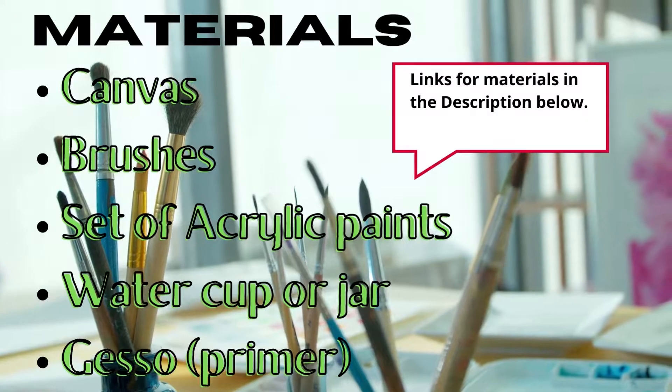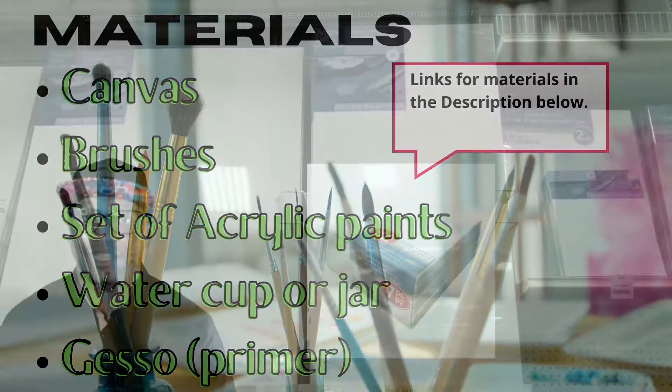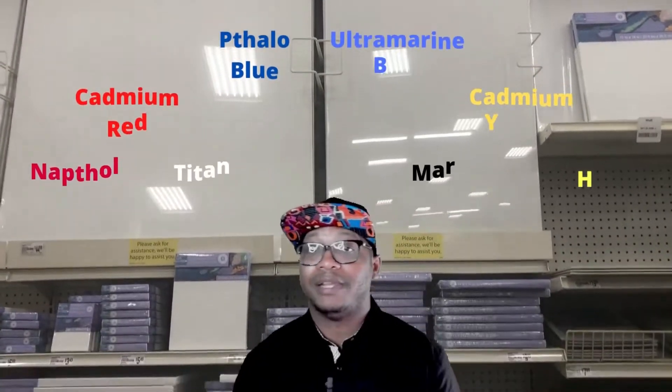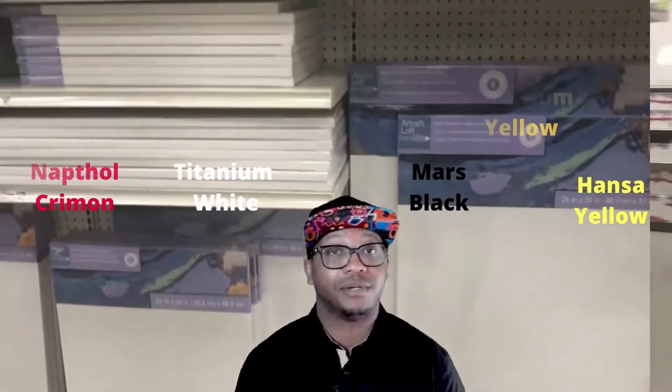Don't get caught up in the hype of thinking that you need to buy some expensive canvas. A value pack could do just fine. In the beginning, you're not going to have a multitude of colors, so we're going to start out with these primary colors first.